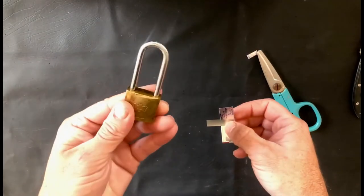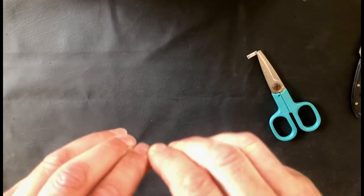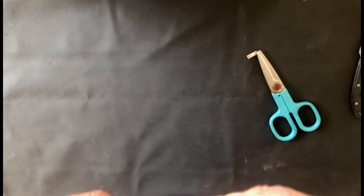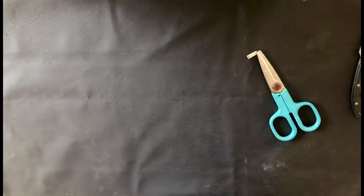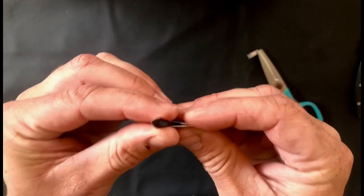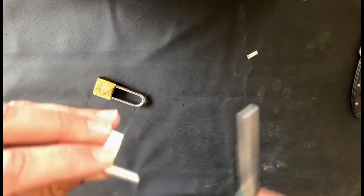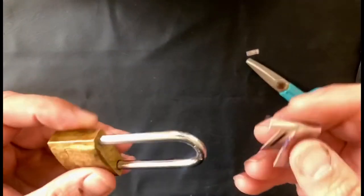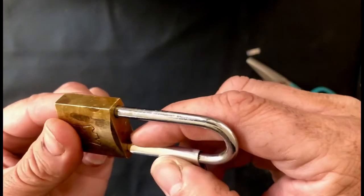Now we can take our lock and fold the metal over the locking bar until it roughly resembles the shape. This may take a few tries to get right. I like to take the scissors and just trim off the little corners so that it glides easier into the gap between the locking bar and the blocking mechanism. Now we can take the tab and push it into the little gap between the locking bar and the body of the lock.